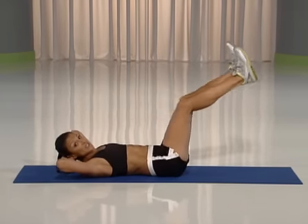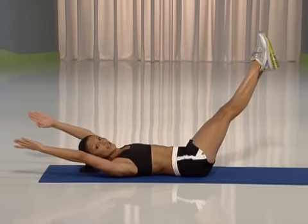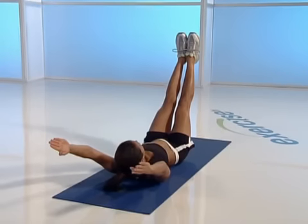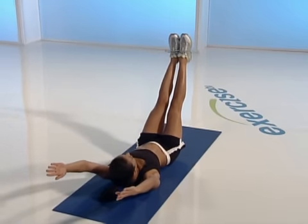Now fully extend. Bring your feet together. Extend your arms by your ears and hold for ten, nine, eight, seven, six, five, four, three, two.